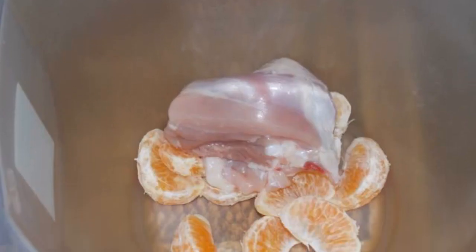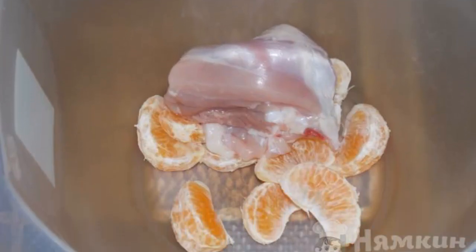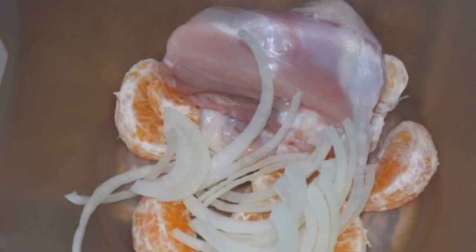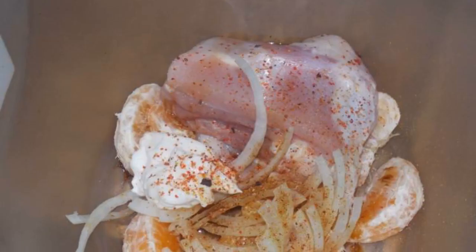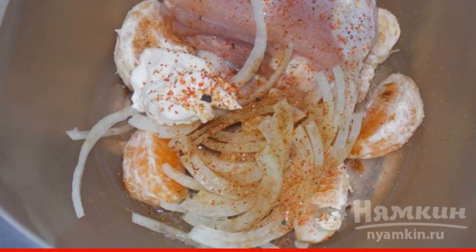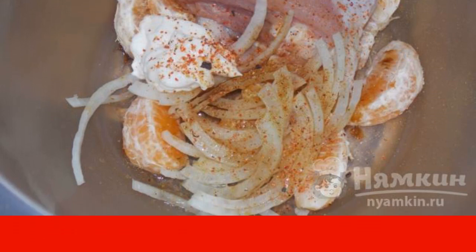Remove the skin from the chicken thigh, peel the tangerine and disassemble into slices. Put it in a bowl, add the onion cut into half rings, pour in soy sauce and vegetable oil. Add mayonnaise, dry ajica and salt to taste. Mix.